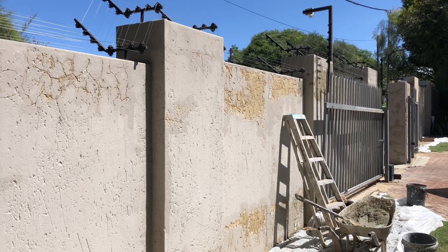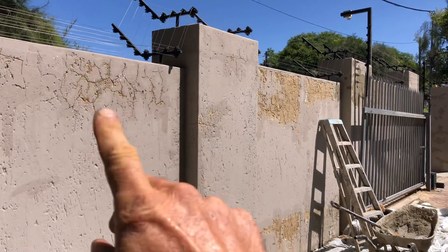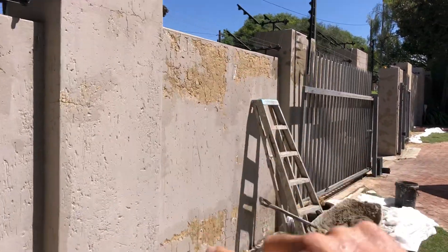Welcome to another video with Future Interiors. As you can see, these walls have been high pressure washed and all the loose plaster has been removed.